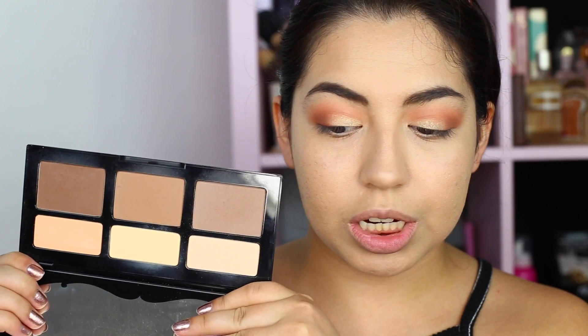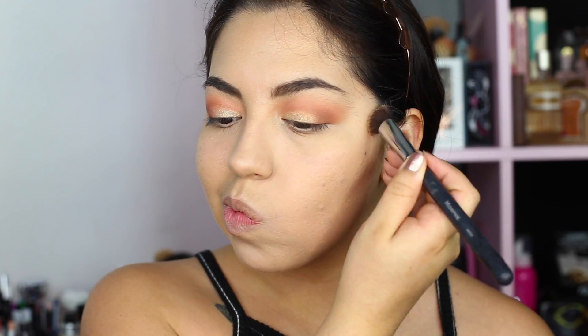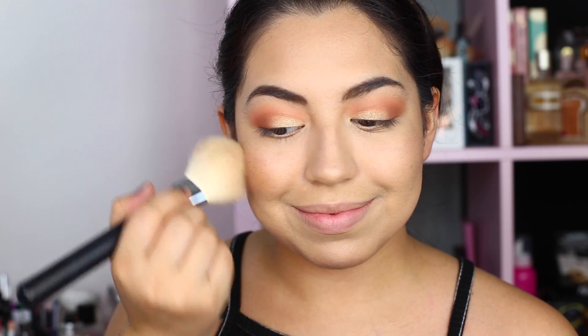I'm gonna apply it to my brow bone. Then I'm gonna go back into the shade in light and go into the contour shades — first the deeper color to contour, which is really hard for me because I don't have that natural cheekbone. Then I go in with this Sedona Lace brush — I love this brush for contouring. I also have a Too Faced Sweet Tea Bronzer that I haven't used yet, and I've had it for a while. I'm gonna go in with this Morphe brush and go into both. Wow, okay, that's really pigmented — a lot more pigmented than I imagined.